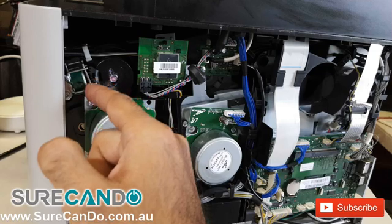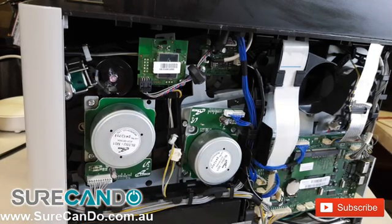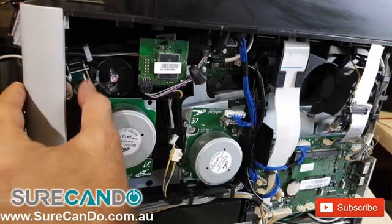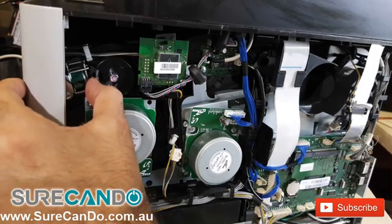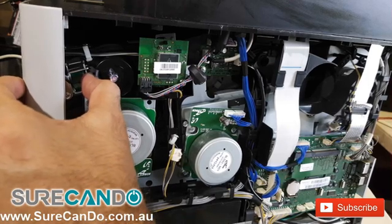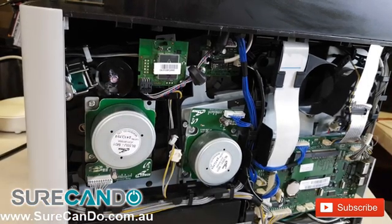This little part here on the left — the magnetic component — is where the problem is. The gap there is too big. There is a little padding inside which keeps it away from the magnet to a certain degree, and this little pad wears out over time. You'll need to remove that pad and put something of similar size, or you may put another sticky tape or some other cushion on top of the existing one.